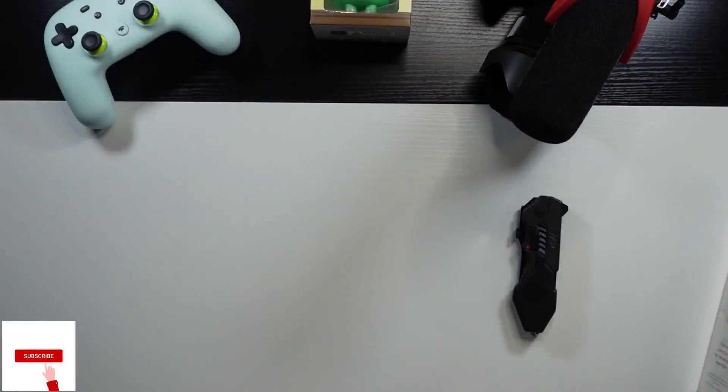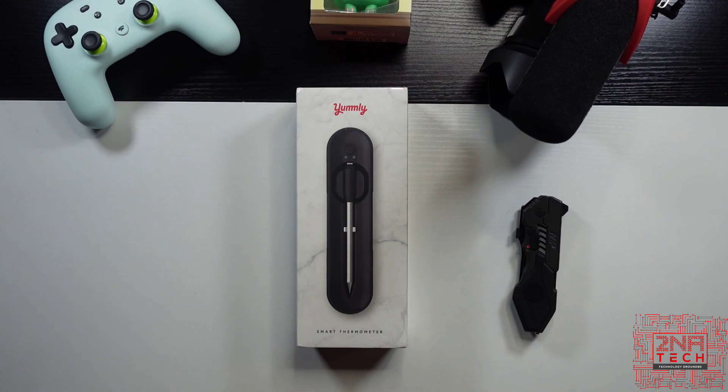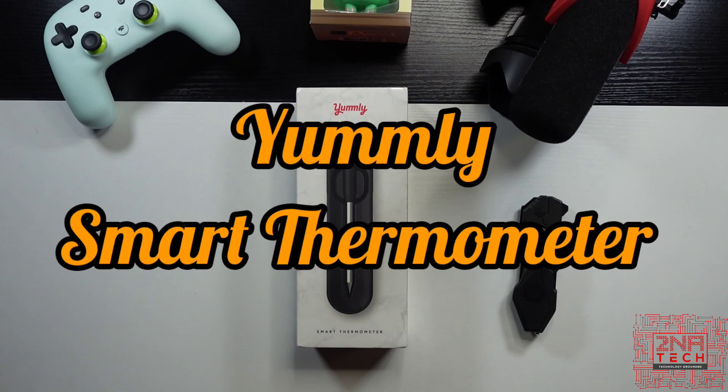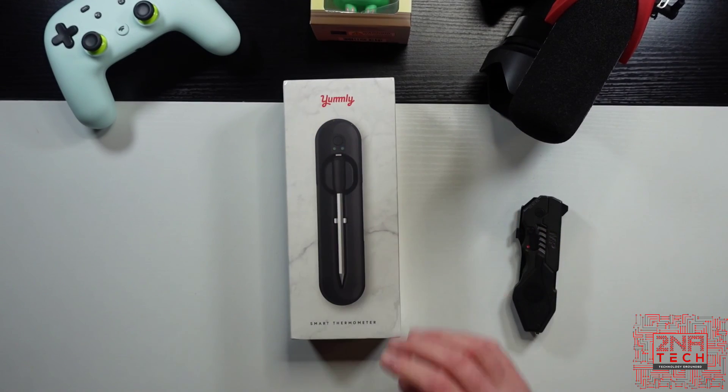So what am I talking about here? There's a company, I believe manufactured by Whirlpool, that developed a smart thermometer — yes, you read that right, a smart thermometer. Before we dig into this and open it, this is the Yumly Smart Bluetooth Meat Thermometer. This one is graphite or black, however you want to say it, and the thermometer is actually silver.